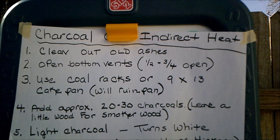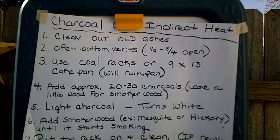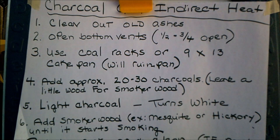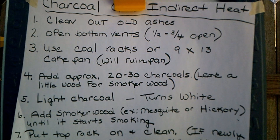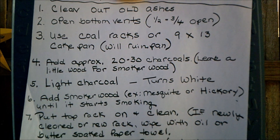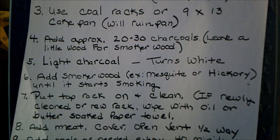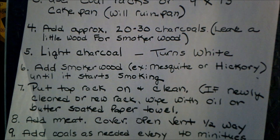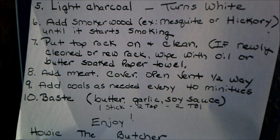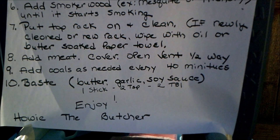To summarize quickly: clean out the grill, open your vents, use the coal rack and a drip pan. If you use a cake pan — about 9 by 13 — it will ruin your pan, so you can buy a disposable one. Approximately 20 to 30 coals each side. Light it, let it get white hot. Add your smoker wood. Place your rack, clean it with a paper towel. Open the top vent half to three quarters, and add coals every 40 minutes.